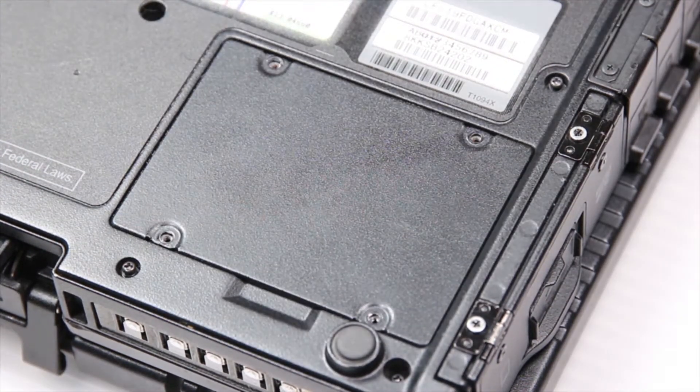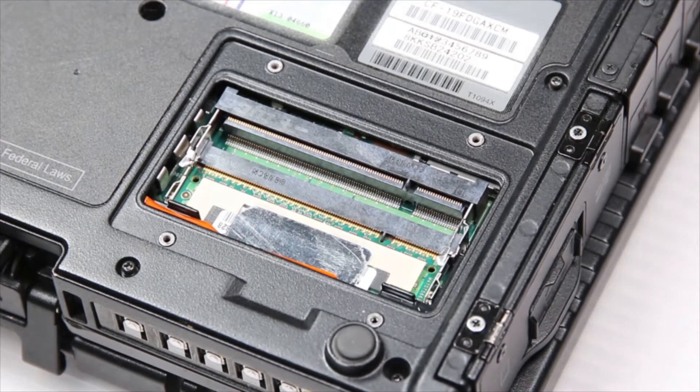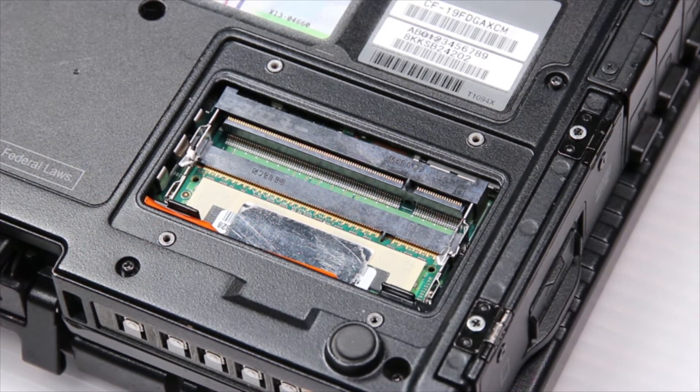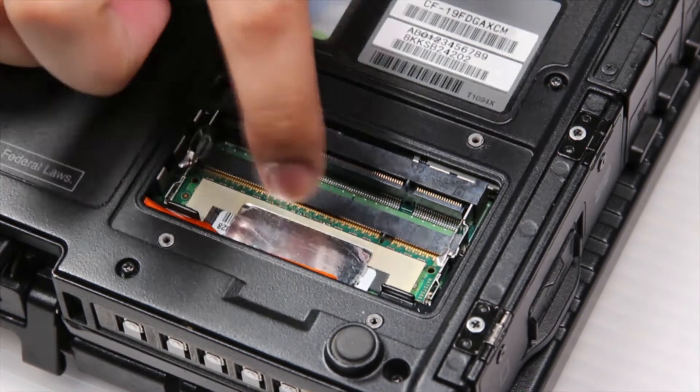Now I'm just upgrading the RAM or memory, but if you needed to replace the internal memory, you would actually need to remove all of the screws on the bottom plate just to access it. So I'll put my RAM stick right here.